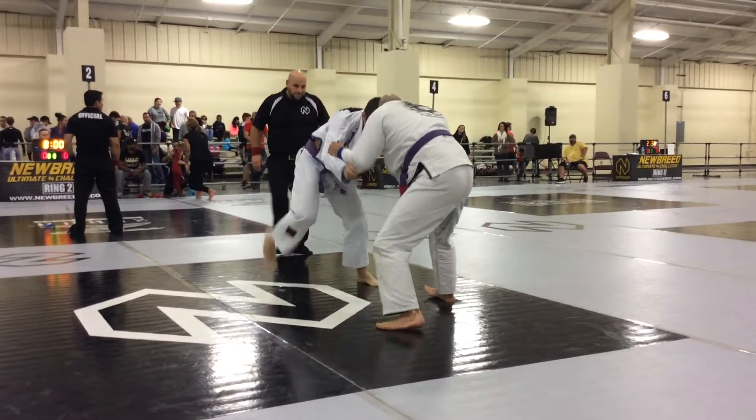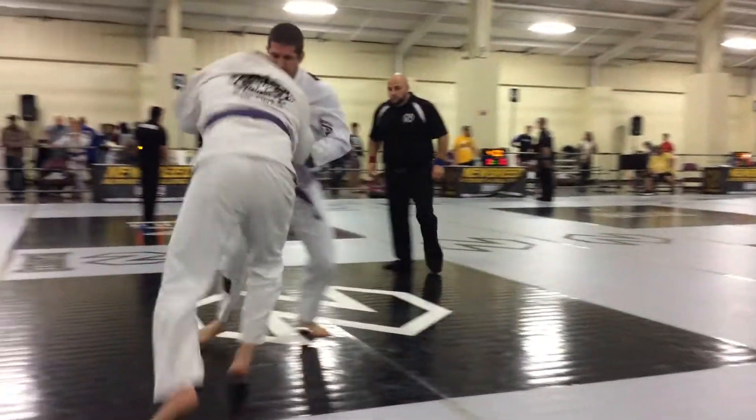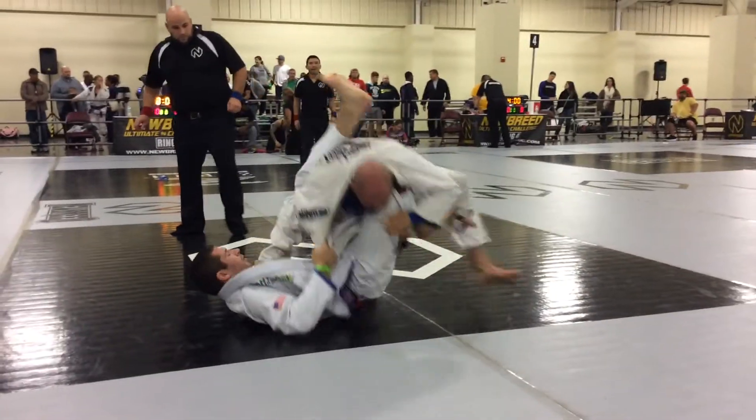Breathe. Watch out, watch out Nick. That's it, that's it. Keep pushing the ankle. That's it.